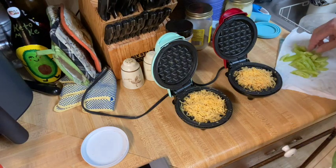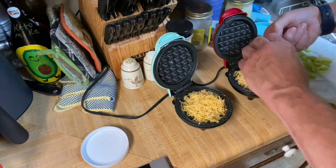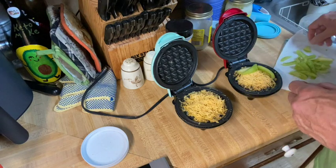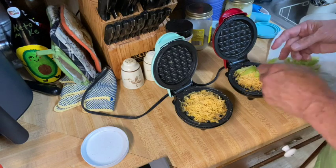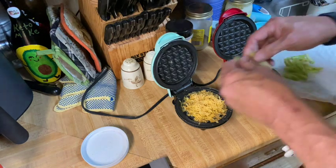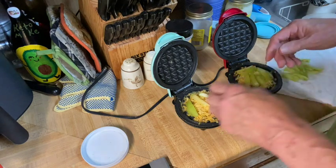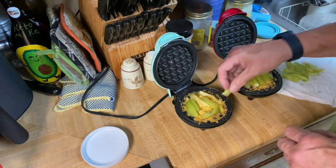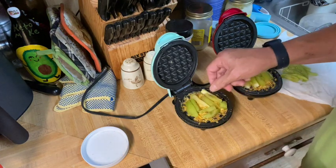Alright, so you take that and you do that. And then you put your tomatoes around. Put them around here. You can hear it starting to sizzle a little bit. Let's get over to the other one now. Okay, one more piece over here. That ought to do it.